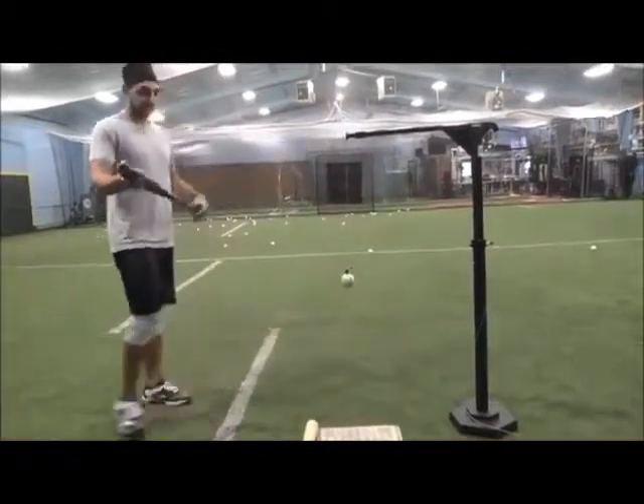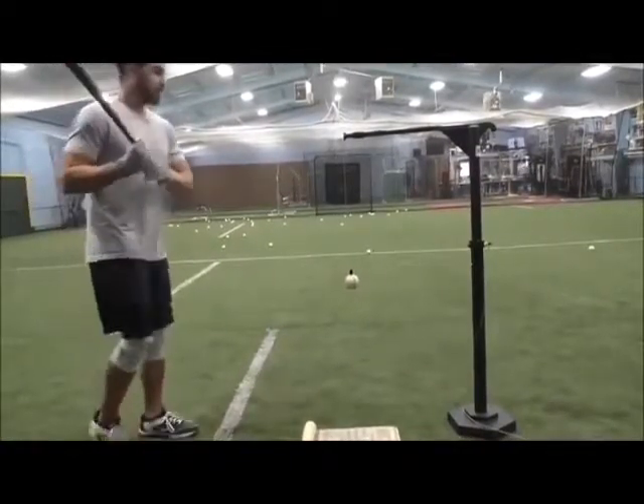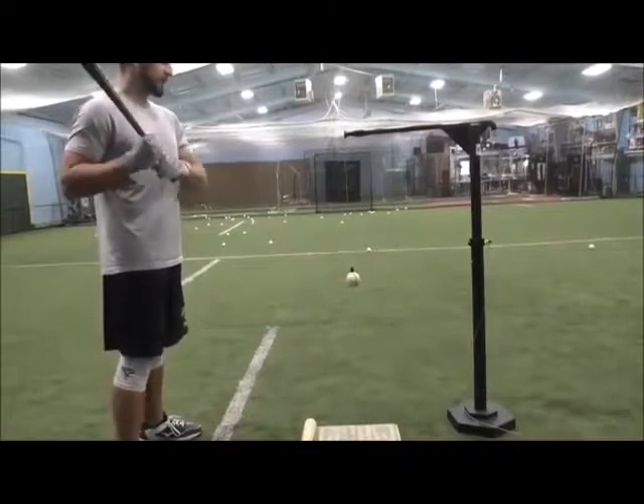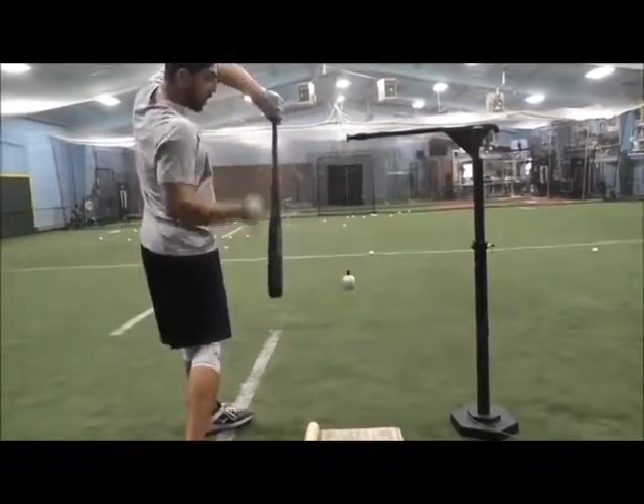This bat's 34 inches, and that barrel's probably 26 inches away from my hands. So if I've got 26 inches to work with, I try to use all 26. All 26.